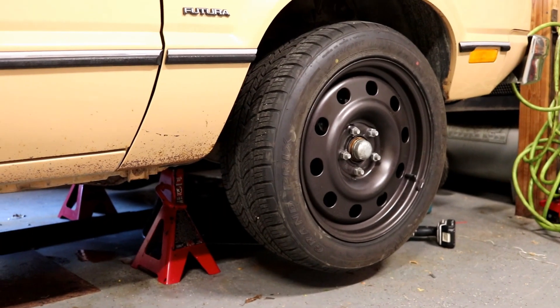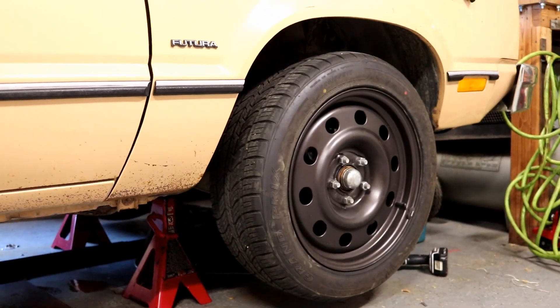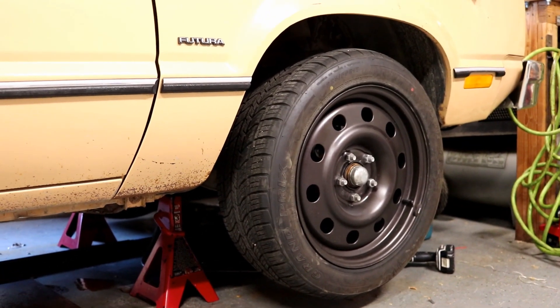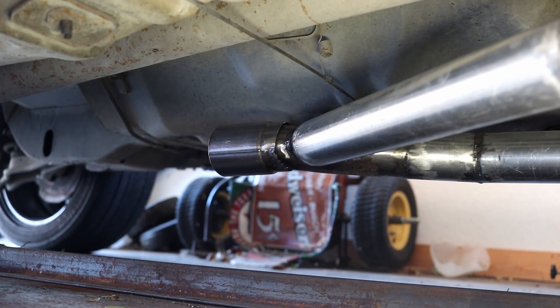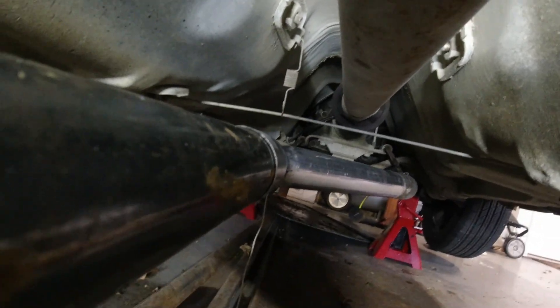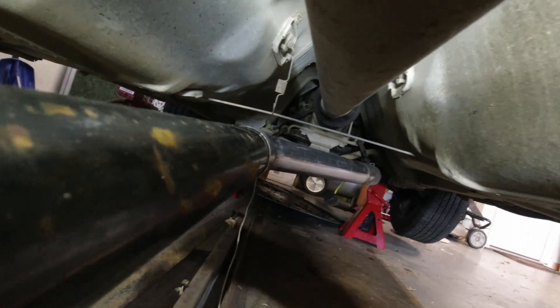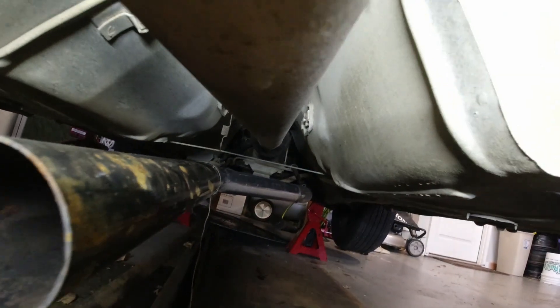Before we get into what we're working on today, let me give you a little bit of a rewind as to what we took care of since the last Wednesday upload. As I mentioned at the end of last week's episode, I was going to put the car up on jack stands because the collector was tacked into place previously on my Y-pipe, and as a result it was kind of cocked towards the driveshaft, meaning my exhaust pipe was not going to run very straight.